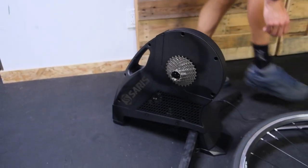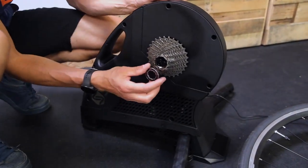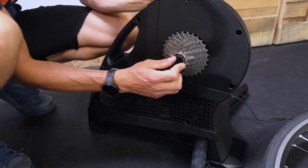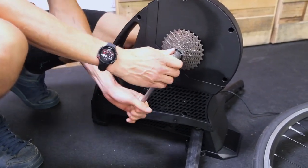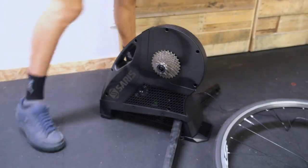Get our lock ring that I dropped on the floor. Lock ring goes on — should go on pretty smooth and easy. If it's really stiff, it's probably cross-threaded, so back it off and try it again. That should be tight. Cassette's on.